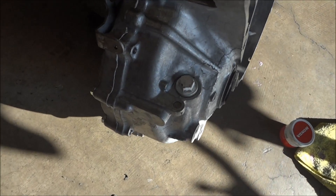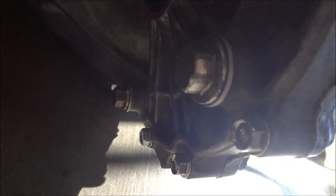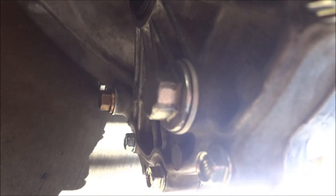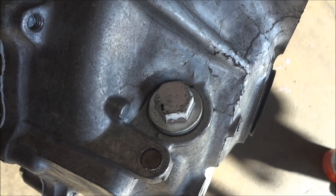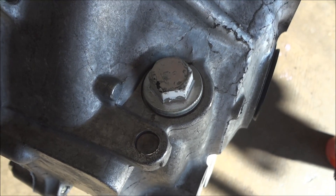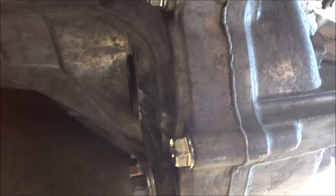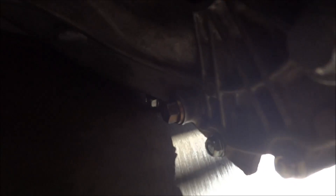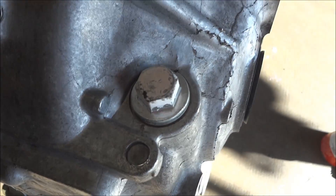For those of you that change your transmission oil using this bolt, there's another fill bolt right here that you can use and you can fill up the transmission with two quarts of fluid rather than the one and a half to 1.8 quarts of fluid. Something to let you guys know — here is the drain bolt and fill bolt right here.